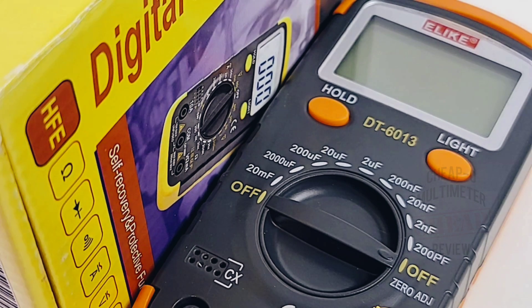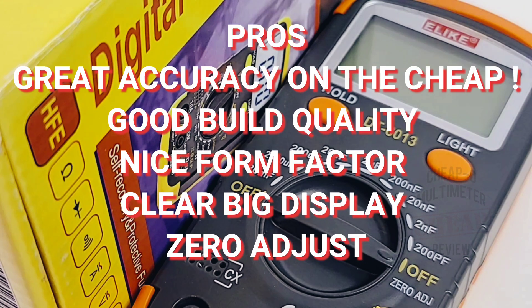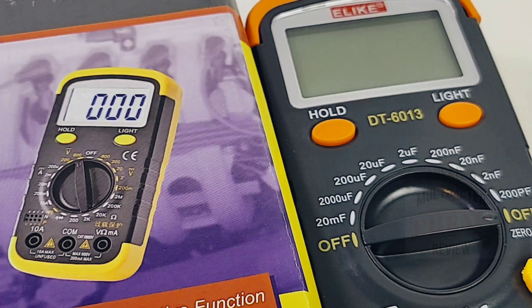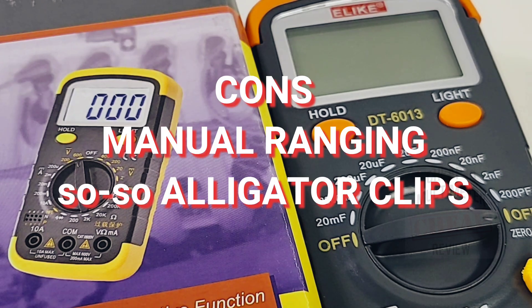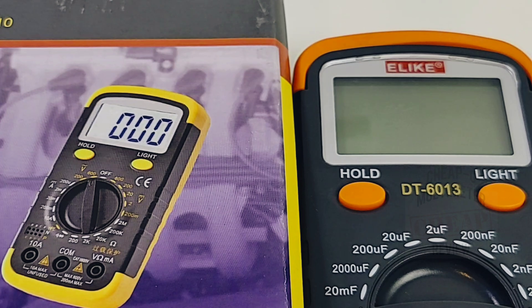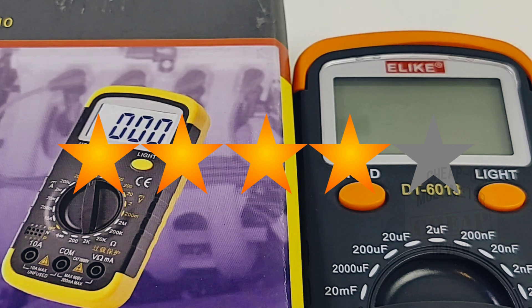Closing thoughts on the Elike DT6013: this is a pretty decent little capacitance meter if you don't want to spend a lot and just need one for hobby electronics. I've been using it for a few months and it has served me well. Good attention to detail overall, and it is genuinely accurate — staying competitive with $300 LCR meters at a fraction of the price. Downsides: the backlight doesn't last long, and it's manual ranging. The zero adjust works really well though. The Elike DT6013 gets a solid four out of five stars.